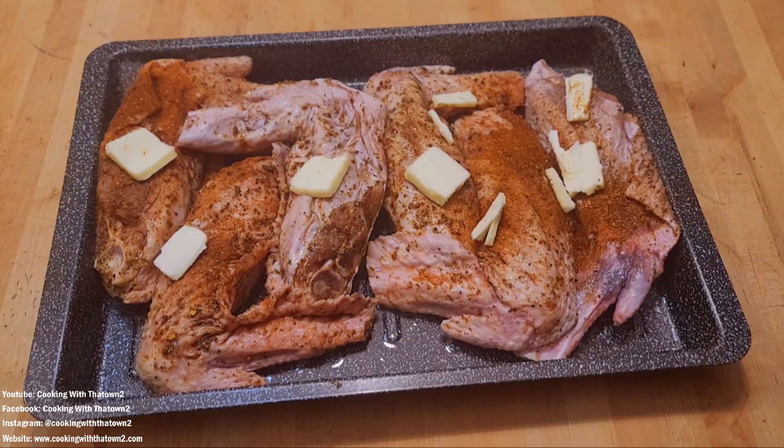Actually, I'm going to lower the temp to 350. I changed my mind — I want to go low and slow to get these fall-off-the-bone. So we're putting these at 350, but it is still five o'clock.